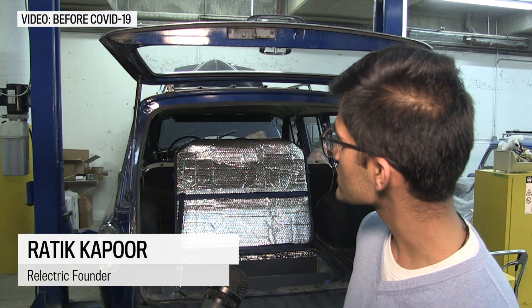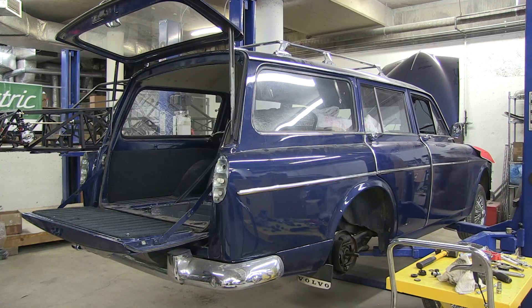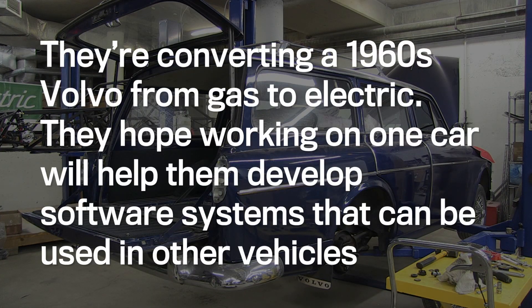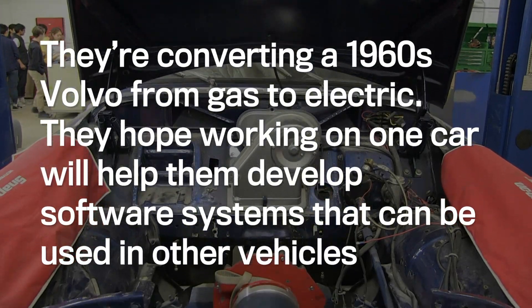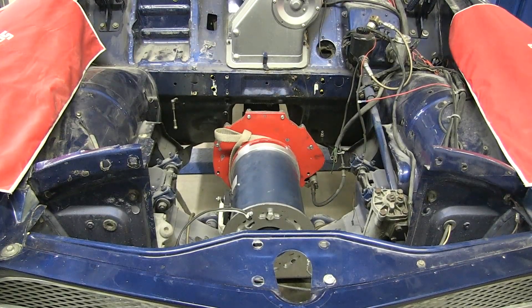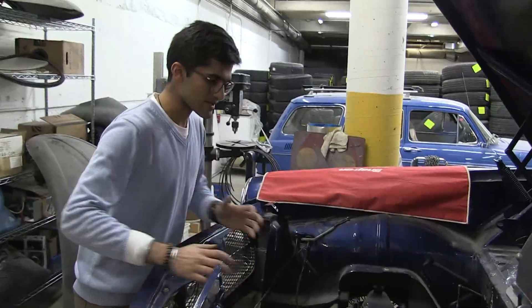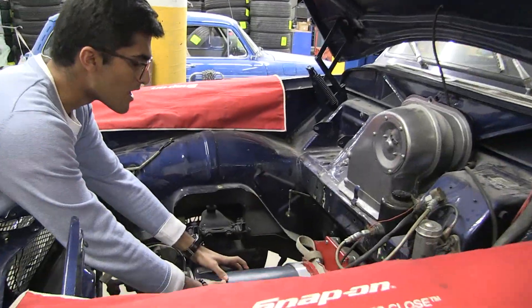We're converting old cars to electric and we want to make this process affordable for everyone. You can see the battery box down here — this is where we're going to keep all the batteries. The motor is up at the front and it's connected directly to the driveshaft.